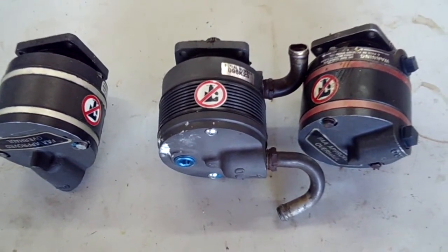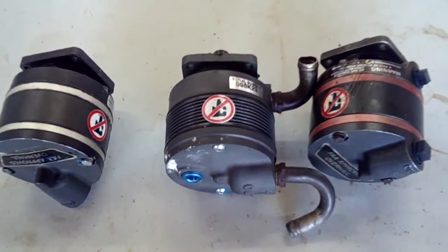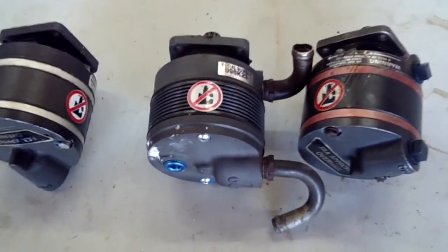Good morning, ladies and gentlemen, and welcome to Grumman Politics YouTube channel, directly supporting the Grumman Politics Association. Our topic this morning is vacuum pumps — a real quick look at a vacuum pump, where it goes on the engine, and what can go wrong with them.